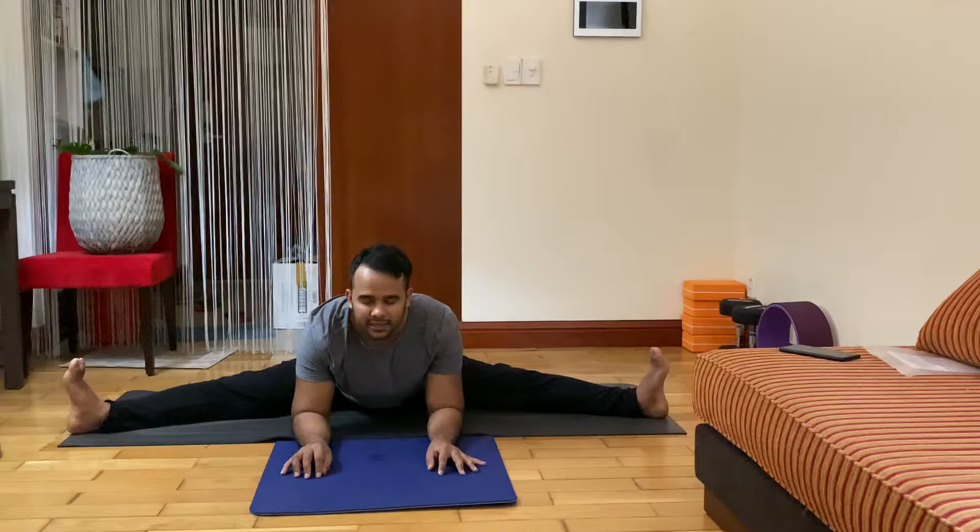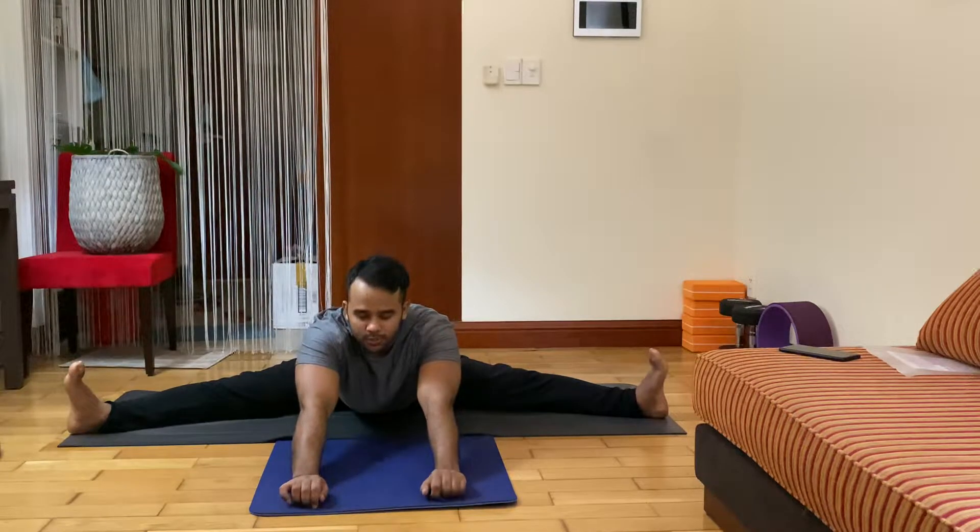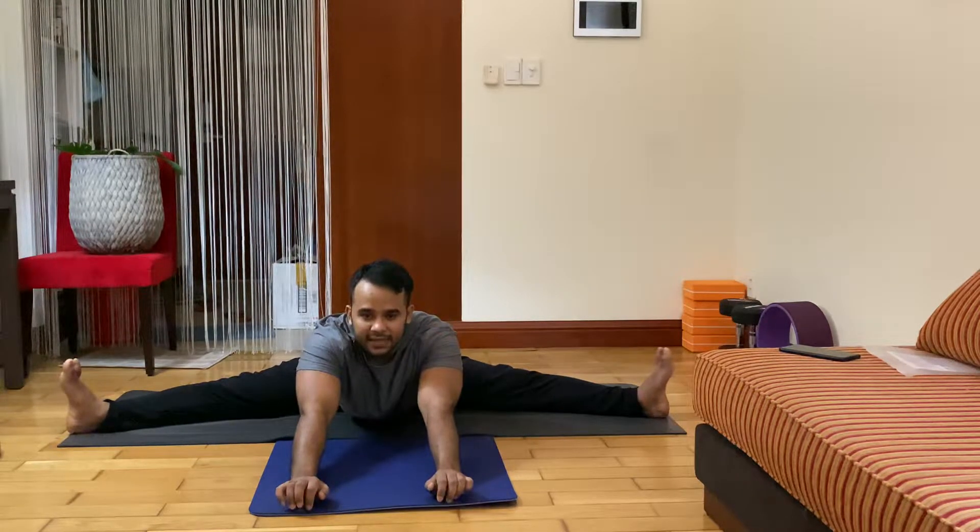Close your eyes. Deep inhale, exhale. Deep inhale, exhale. Deep inhale, exhale. Gently open your eyes, slowly, slowly breath out. Exhale, try to move your palm front more, as much as you can.